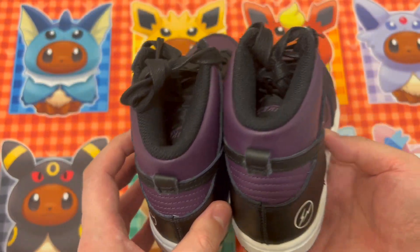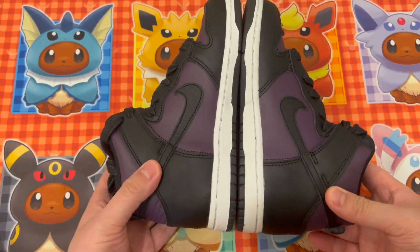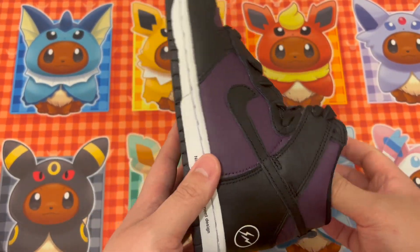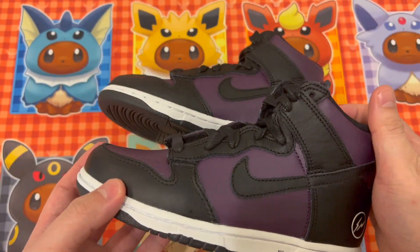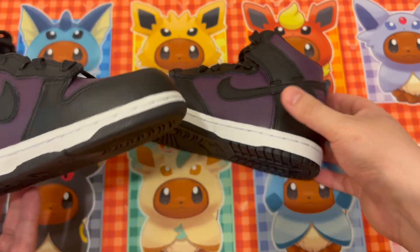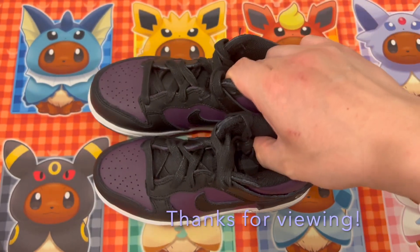Overall, not too bad. At that price point, especially for a collab sneaker and a Dunk that is timeless, I believe the kid will like and appreciate wearing them. What do you think? Let me know in the comments what you think of this shoe and this size, and do you think it was a good buy at that price? Thanks everyone.